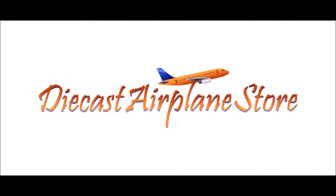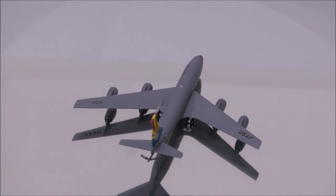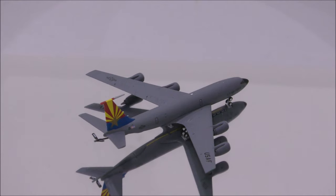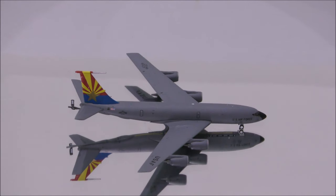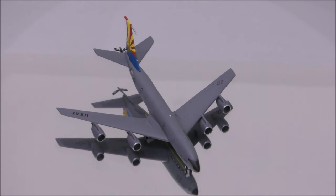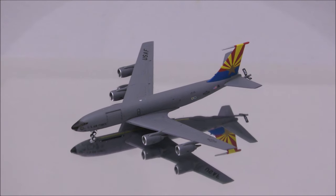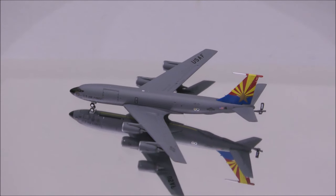This video is sponsored by DieCast Airplane Store. Hello YouTube, welcome back to another review video. Today I will like to review the United States Air Force Arizona Air National Guard's KC-135R by Gemini Max.